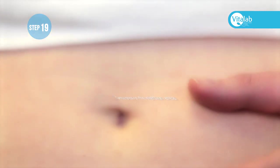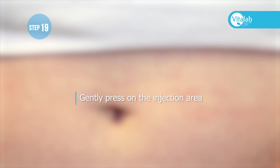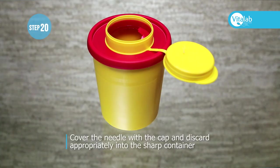Gently press on the injection area. Cover the needle with the cap and discard appropriately into the sharps container.